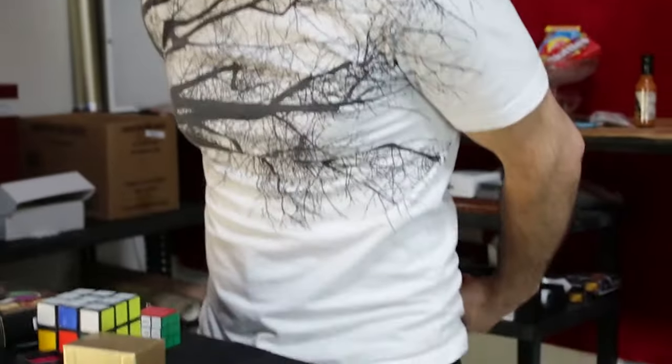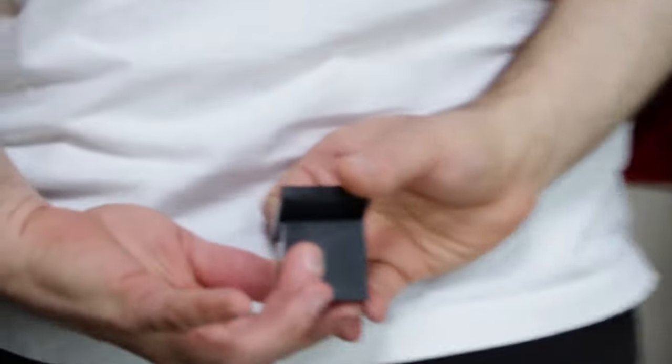And you can tell what color it is — you can tell right away. Then you know what color it is, you bring it back behind your back, put the cover back on, and you reveal that it's white.